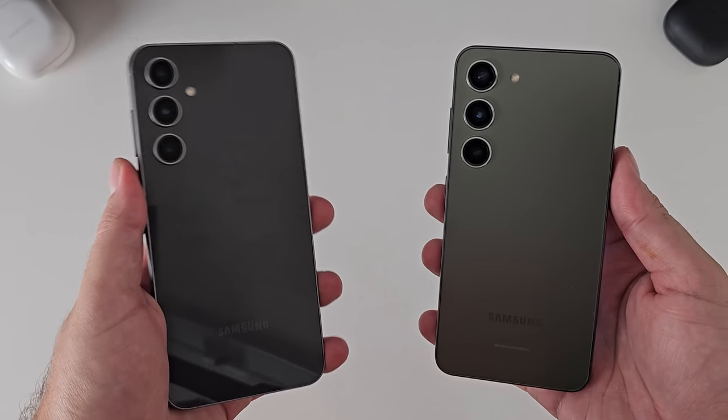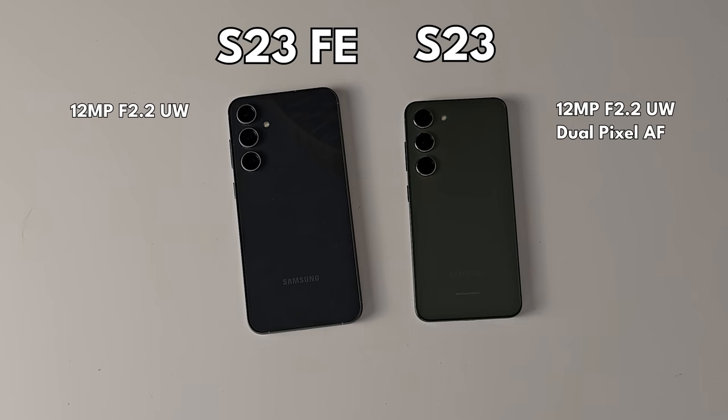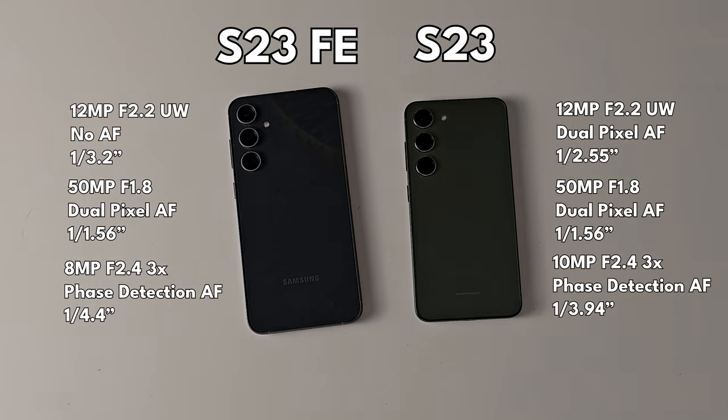Now the cameras — probably what a lot of people want to know about. On paper the cameras between these two phones look quite similar. Samsung are offering very similar hardware flexibility: an ultra-wide, a main 50-megapixel camera, and a 3x telephoto. But there are subtle hardware differences between those three cameras. The ultra-wide is both 12 megapixels, but the S23 has dual-pixel autofocus and a larger sensor — faster focusing and more light. The main camera is both 50 megapixels, but the S23 has a newer sensor versus last year's 50MP sensor on the FE.